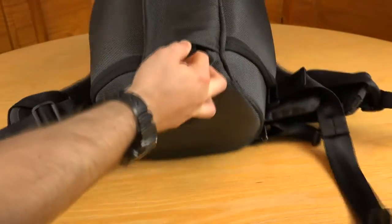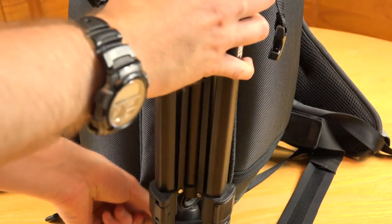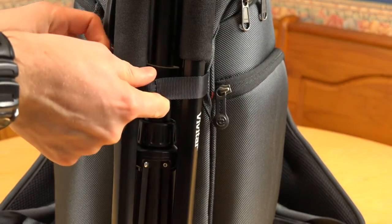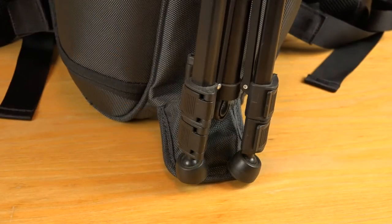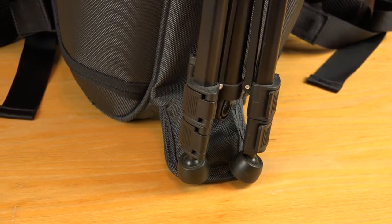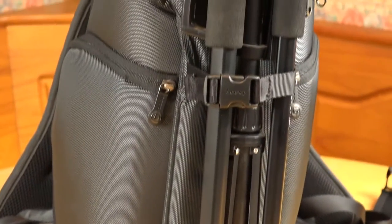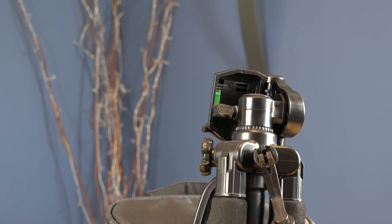One feature which many will love is the ability to attach a tripod onto the bag. There's a little pouch that pops out from the bottom to place one of the tripod's feet, then you have a strap to keep it secure to the bag. I've had mixed results with this strap — it doesn't quite fit around my main tripod, so I have to strap it around two of the legs rather than all three, due to the legs having quite a lot of padding. But for this tripod, it fits perfectly.